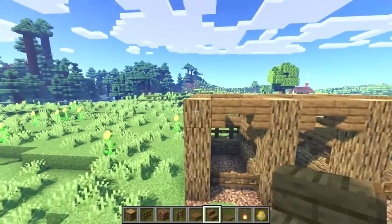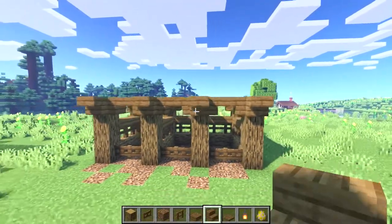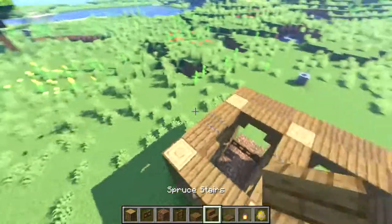Next we'll place an upside-down stair at the top of each log on the front side sticking forwards. Place two spruce trapdoors in between each of those stairs, and then again we'll repeat this on the back side.